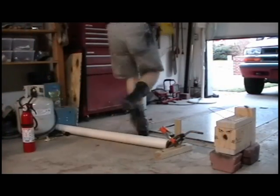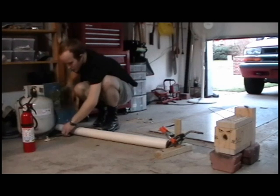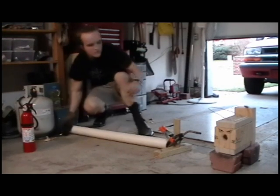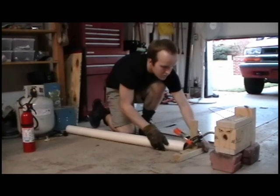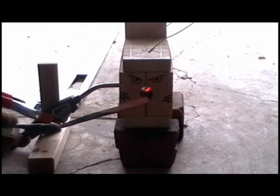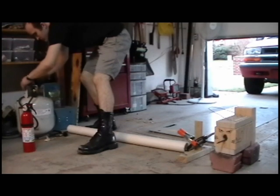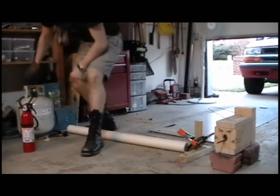To start your forge, begin by opening the valve on top of the tank — you'll hear a hissing sound as the hose pressurizes. Next, open the regulator valve on the torch. Then pull the trigger to ignite the torch and gently push it into the forge. It takes about 10 minutes to reach a good working temperature. When shutting the forge down, it is important to first turn off the valve on top of the tank and let the gas in the hose burn off completely so that it does not leak out into your shop.